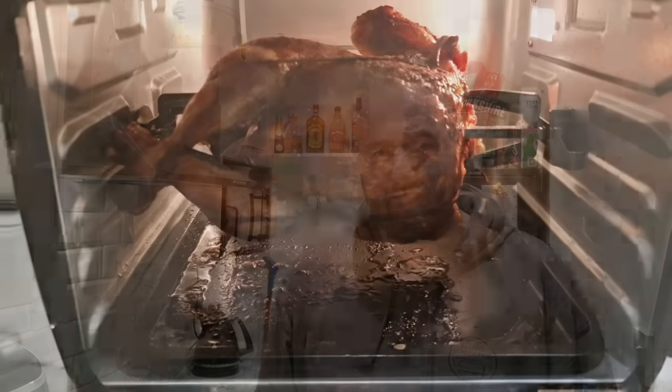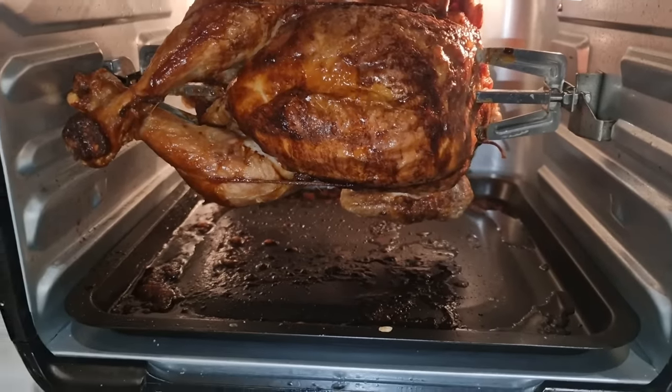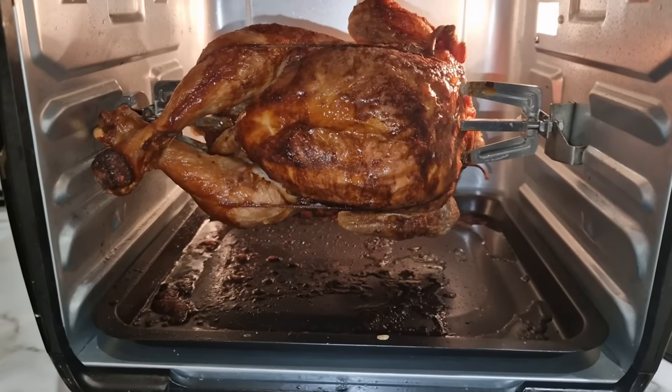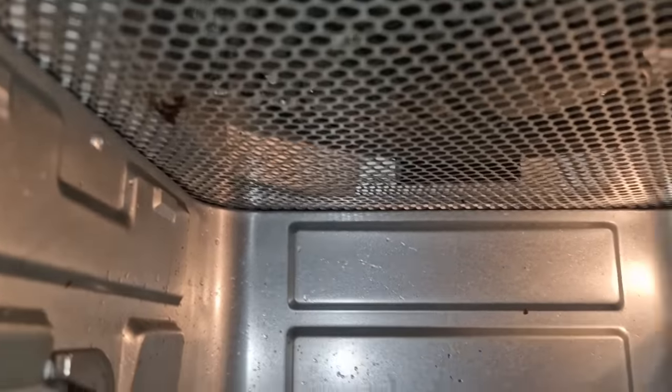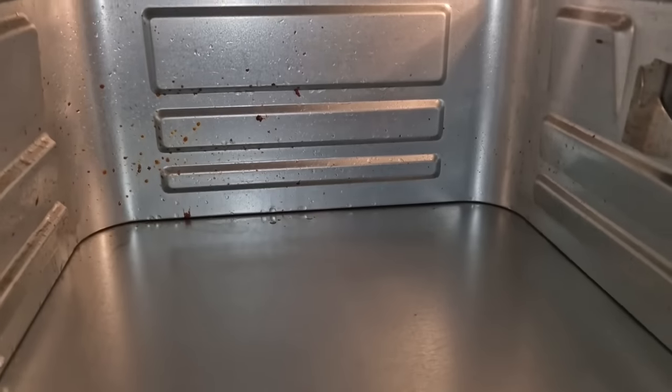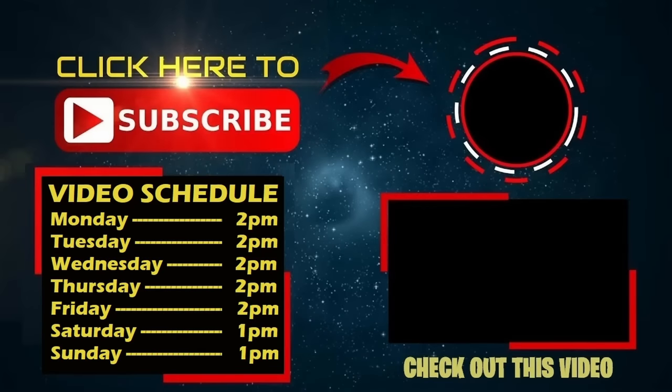Thank you for watching, I'll catch you tomorrow for another food review. So this is the aftermath of the air fryer rotisserie chicken — even up on the mesh bit by the fan it's got splatter on it. Be prepared for a bit of a clean-up after that, but it's worth it.